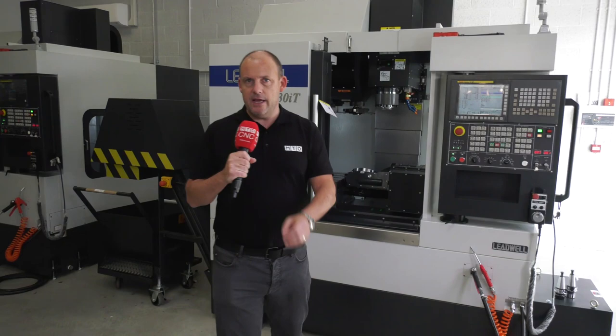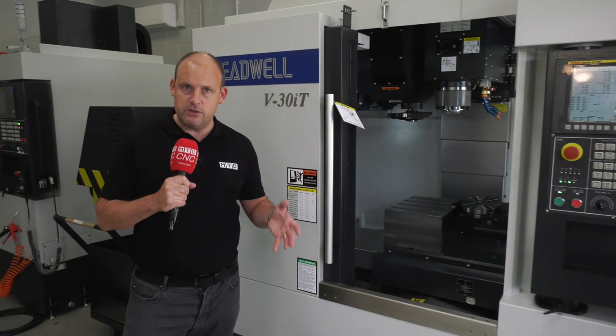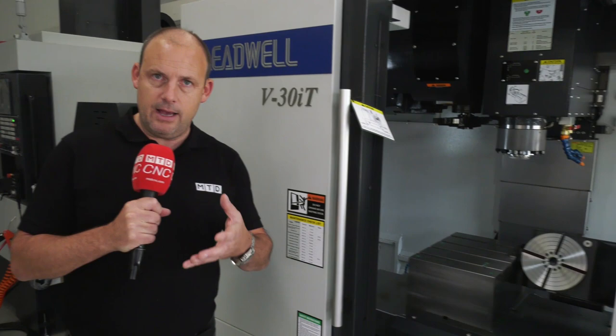I'm at WH Lead in Toaster. This is the new home for the Leadwell machines. Today, for this short video, we're looking at this V30IT 5-axis machine, which is available here from stock. I've looked at it before and I do really like this machine as a result of its flexibility.